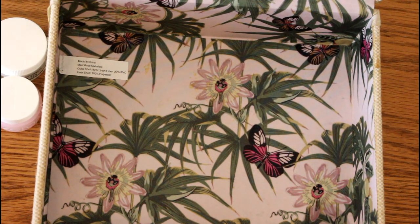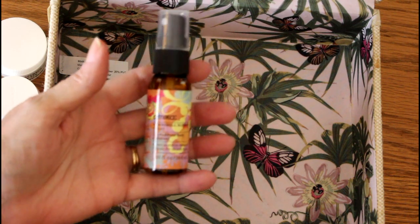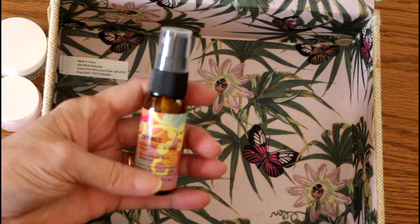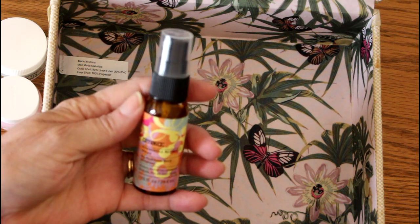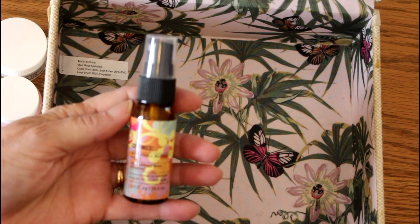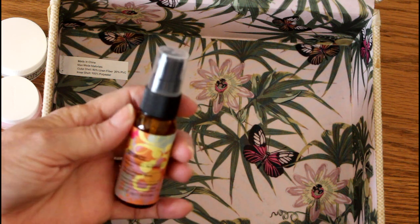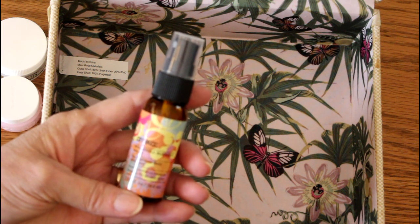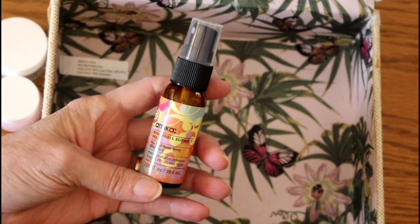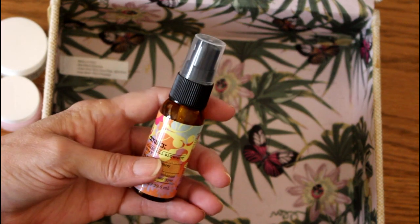There's one more thing in this bag and I do really like it and I like the smell of it. I'm going to keep this out because I have a blow dryer — one of those blow drying brushes — that I'm going to be trying out. This is a blowout spray, but I also used it on dry hair and I used it on wet hair and both times it worked really nicely. It has a very light scent. It's really awesome — I really like that.